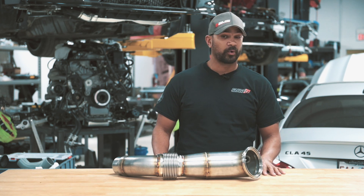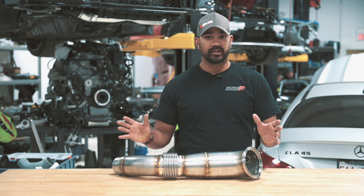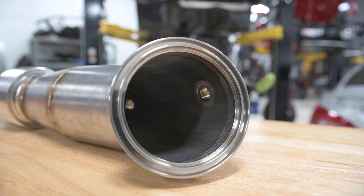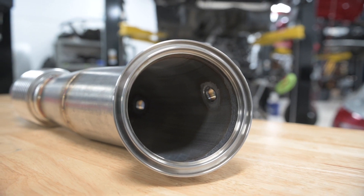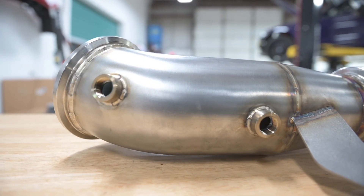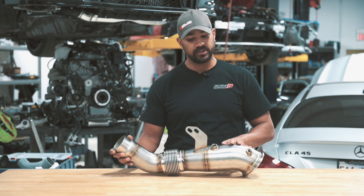Like everything else we do here, or at least most projects that aren't direct race car related, we want everything to fit with the OEM parts around it. At the front, we have our flange that works with the factory V-band and the factory seal. The O2 sensors are in the factory location, so you don't need any wiring harness, jumpers, or anything like that to go straight in.